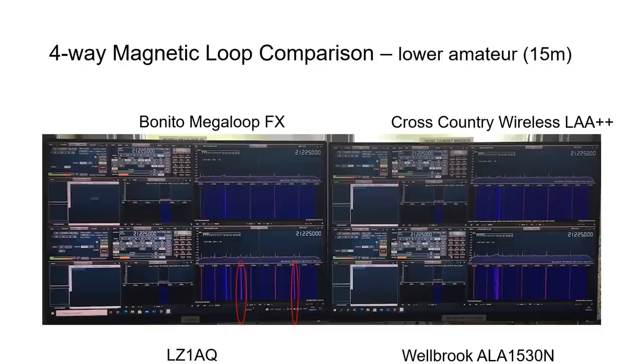For the 15 meter band, there was hope that differences might start to emerge above 20 MHz as amplifier characteristics come into play. At 21.2 MHz the Bonito loop seemed slightly less sensitive than the others, judging by spike height on the spectral plot. The LZ1AQ showed some extra traces on the waterfall plot in red ellipses that none of the other loops had — possibly intermodulation distortion, though no definitive conclusion was reached.